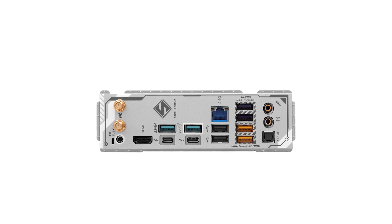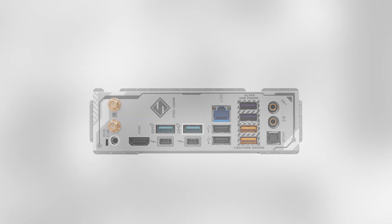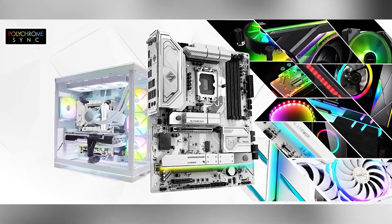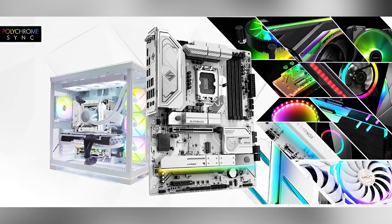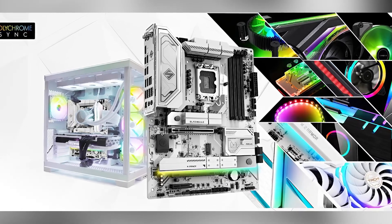Priced at approximately $260, the ASRock Steel Legend Wi-Fi offers a compelling package of features and performance. If you're looking to upgrade your system with a motherboard that combines aesthetics with functionality, this model is worth considering. For the latest details and availability, check out the Amazon link in the description.